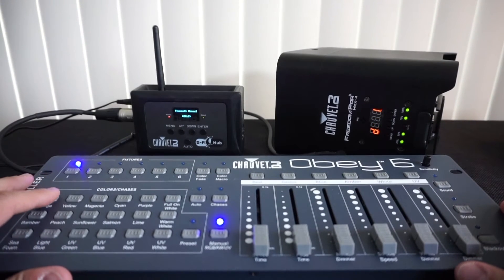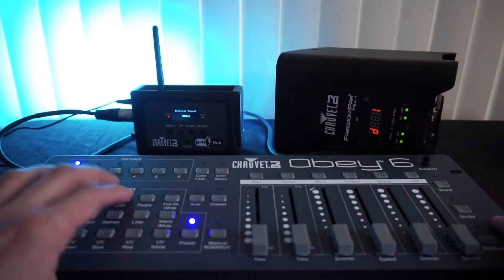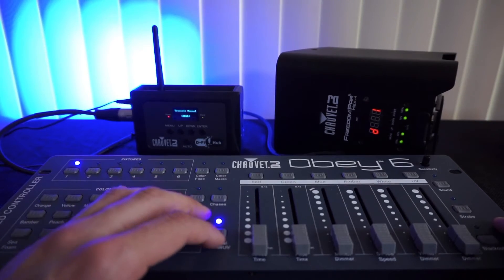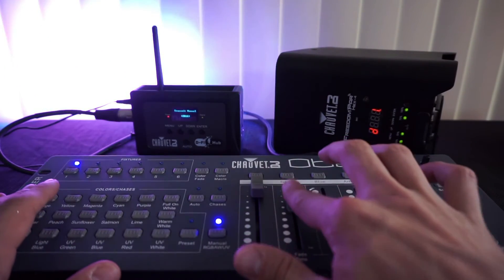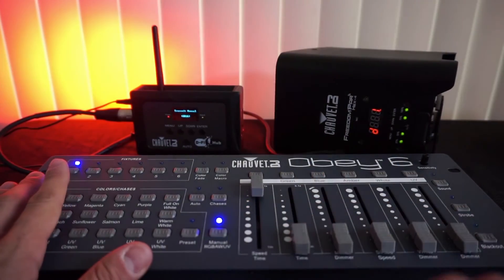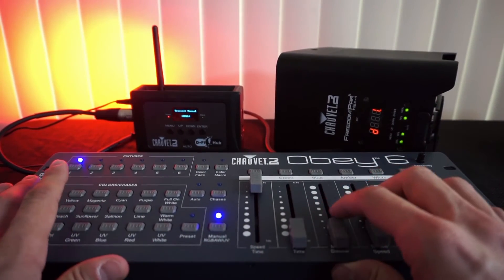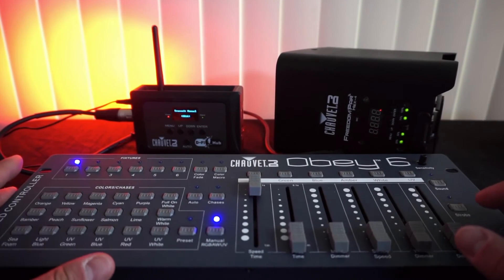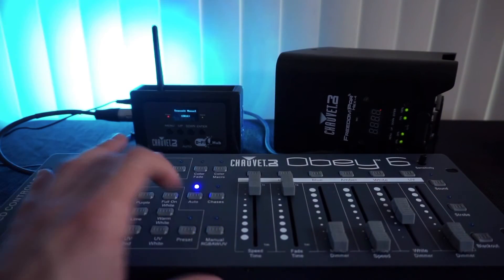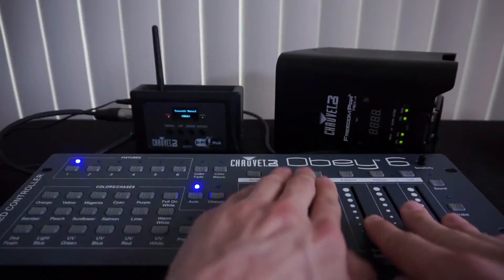From there I'm able to use the Obey 6 and manipulate the lights however I want. I can either do the preset colors that come with the board, or I can go over to manual and change each color how I want it. When you do that you do have to pretty much zero everything out — move the faders up and down. I haven't found a way to get around that just yet, there might be, but I haven't found it. Then just change your settings accordingly.